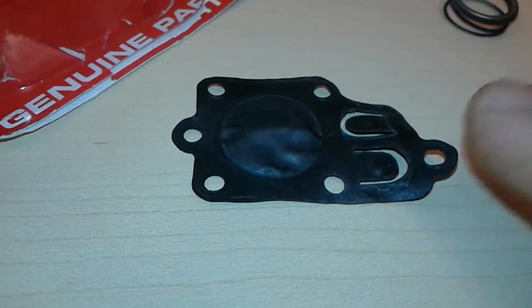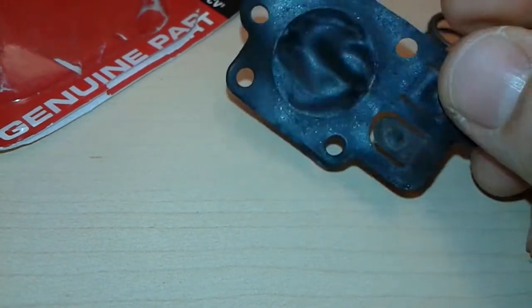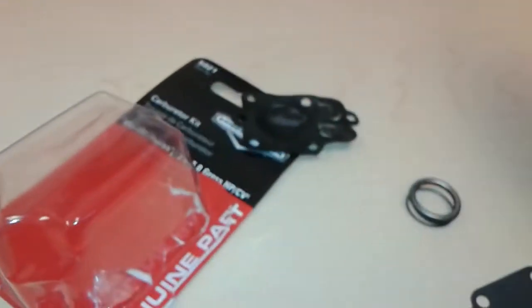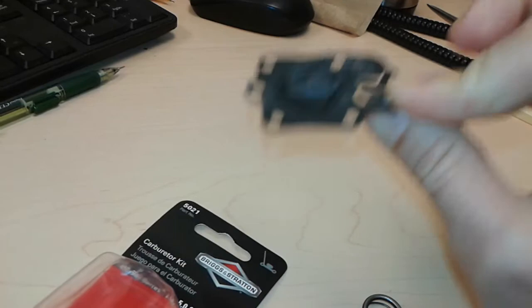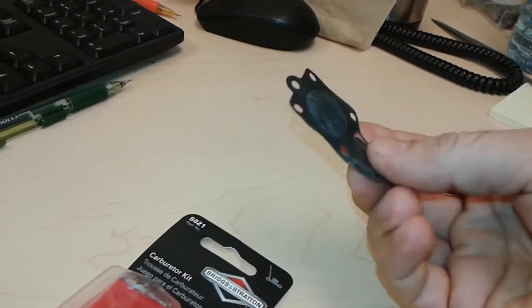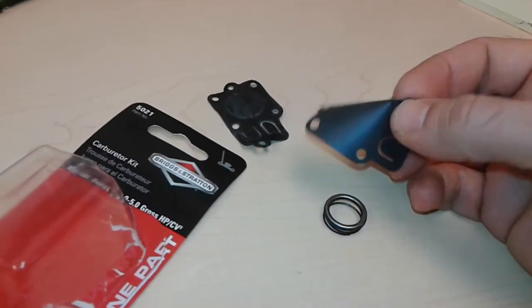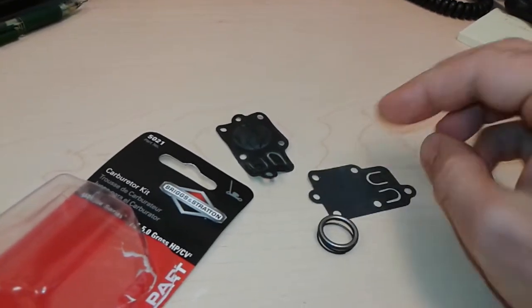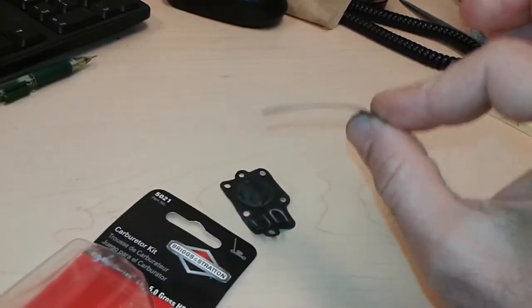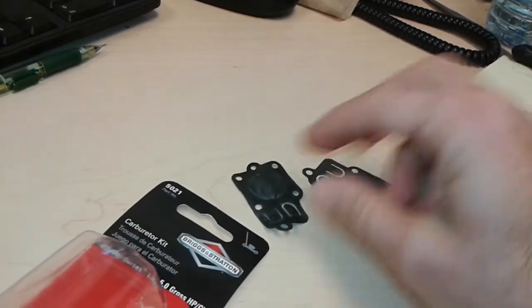What I noticed is that the diaphragm had become stretched on this end here — as you can see, it's stretched and no longer flexible. If I hold it, it just stays straight; there's no flexibility, it's completely dried out. This is how a brand new diaphragm looks: completely flat, and look how flexible it is. It will do the proper job it's supposed to do.